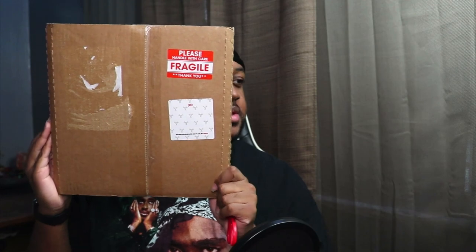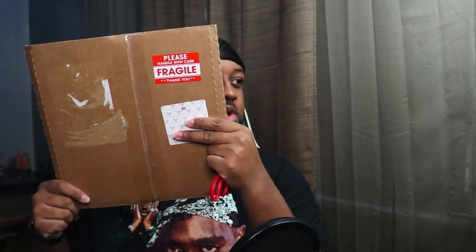So this is the sticker. I don't know if y'all can see it, it's probably a little blurry. But that's the sticker right here that I'm talking about. It has '300' right there. We got like a welcome to the family note from 300. So that's it there.